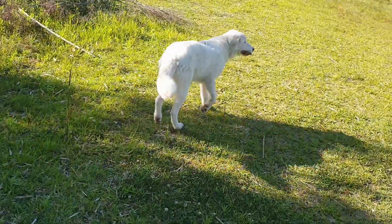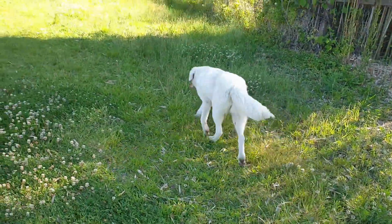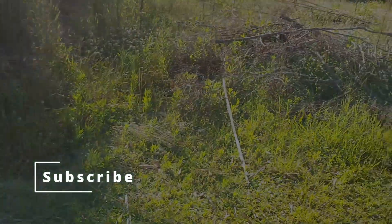She's not all that obedient at the moment — likes to run around and do her own thing — but she'll be a good dog. So that's our animals. Bye guys!